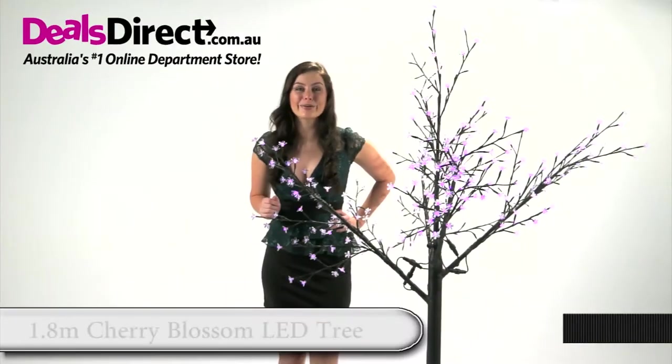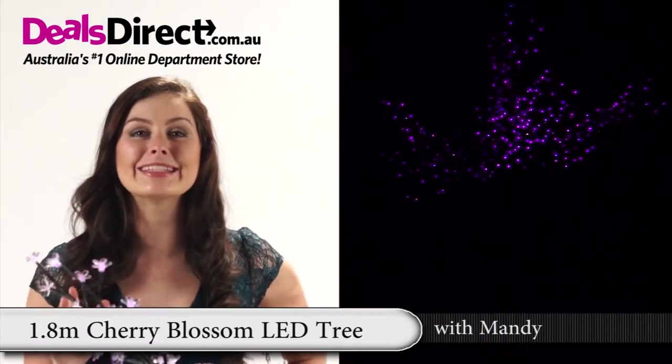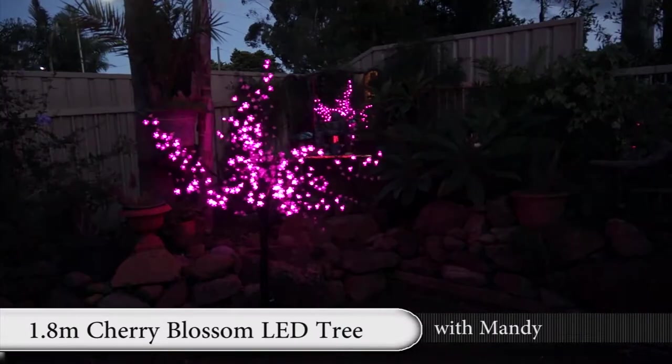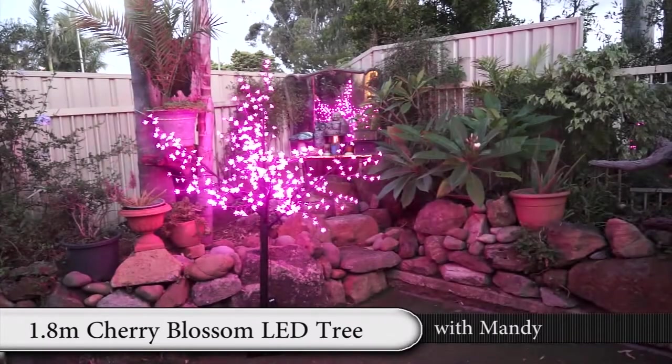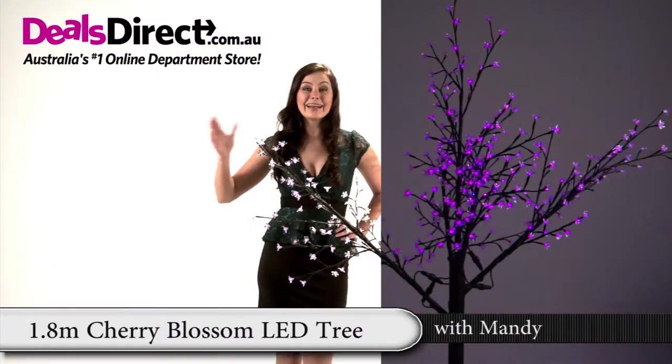Light up your garden or home for Christmas or any time of the year with this 1.8 metre LED cherry blossom tree. You can add a little magic to any dark corner of your home or garden. So don't wait till Christmas, light up now!